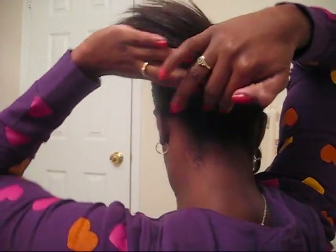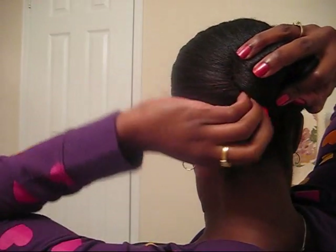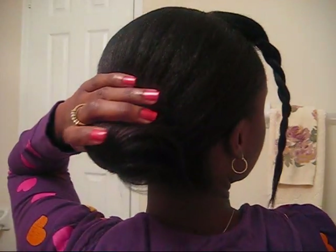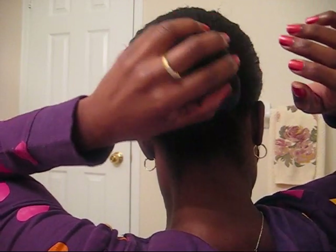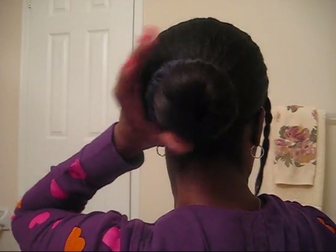You're going to want to turn it and push it up, then tuck it under — keep the ends tucked in. Just wrap it around in that circular motion, get your scrunchie and put it over. That's it.